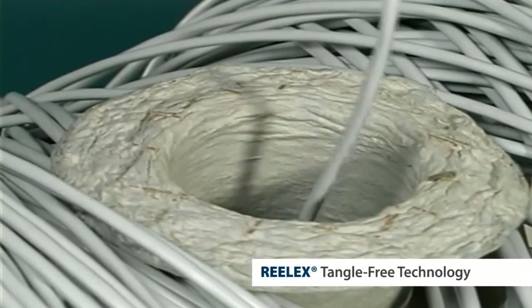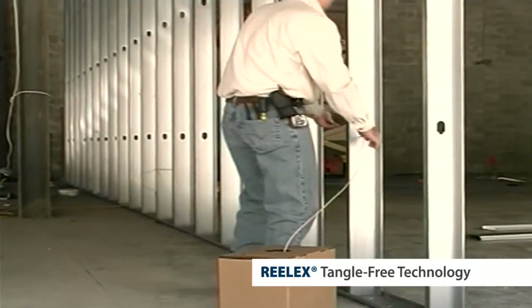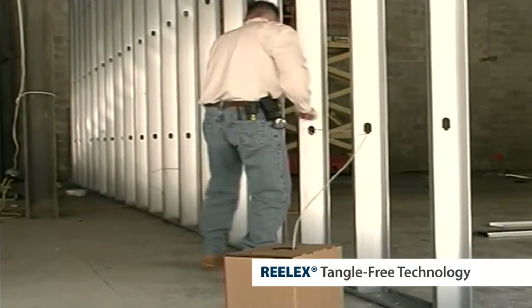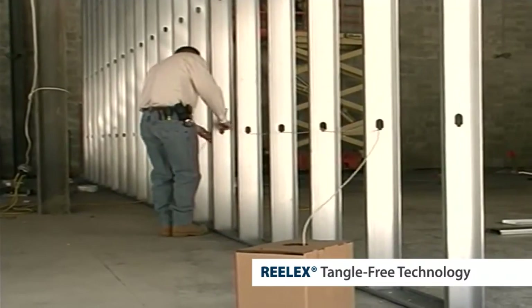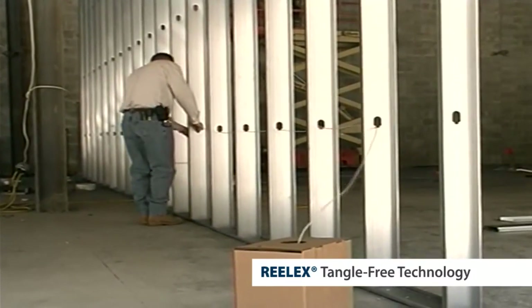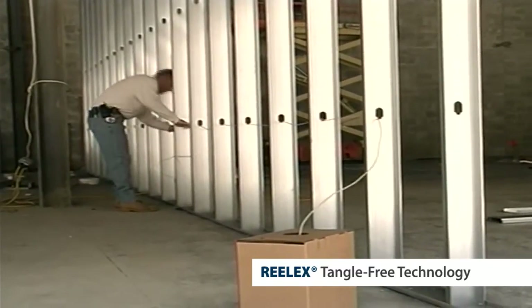This allows residual back twist and even knots to exit through the payout hole. The tangle-free payout is one of the elements that end users enjoy most about the Realex and Realex 2 packages, allowing the package to be left wherever convenient, with no confusing payoff shafts or elaborate appliances.